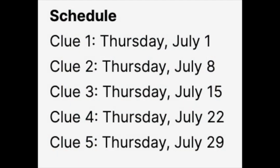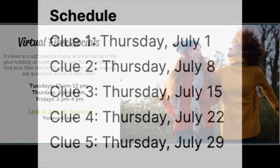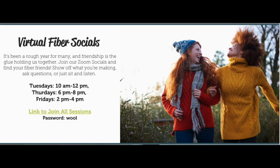This pattern has been divided into five parts that are more or less the same amount of knitting, and they'll be released on the Thursdays in July. Coincidentally, All Wound Up has a free fiber social every Thursday night from 6 to 8 and I host it. So if you have questions about your shawl or if something doesn't make sense, pop into our free social and ask your questions there — I'm happy to help walk you through anything that might be confusing.